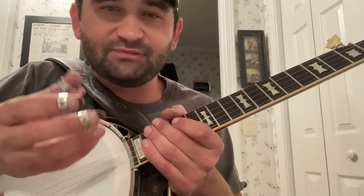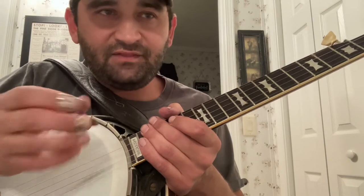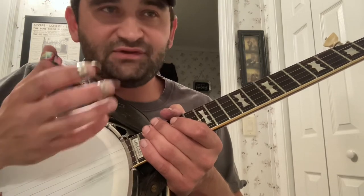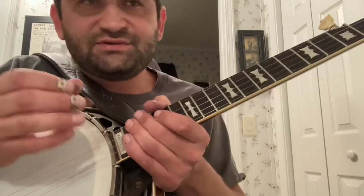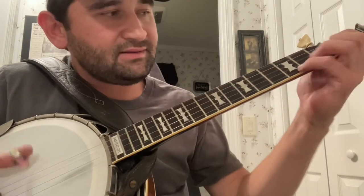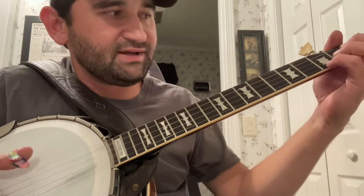Most people that play this song coming primarily from a Scruggs background, not really familiar with Ralph techniques — and this is not meant derogatory in any way — for lack of a better term, I would say they 'chop' the A part out. What I mean by that is they punctuate it differently, playing it like this. [demonstration]